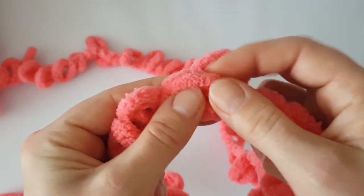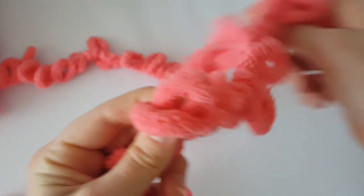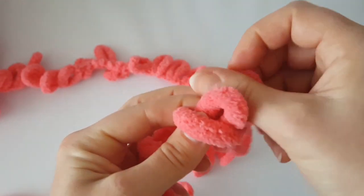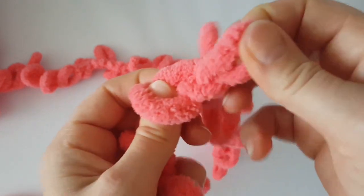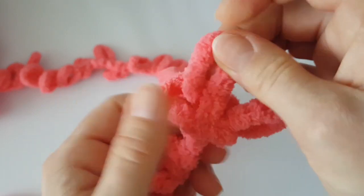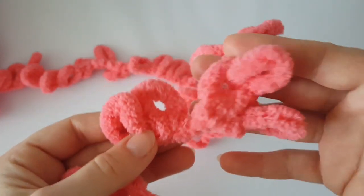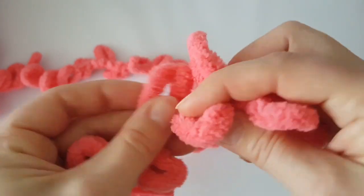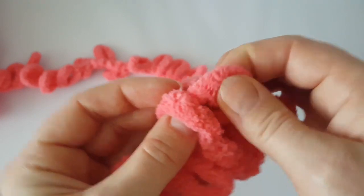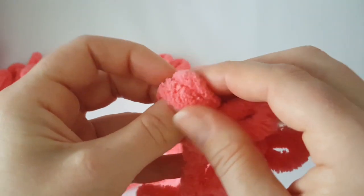Cross the first loop over the second loop like this, and pull the first following loop on the working tail through the first crossed loop. Then pull the next following loop on the working tail through the second crossed loop. Repeat this again and again all the way across.